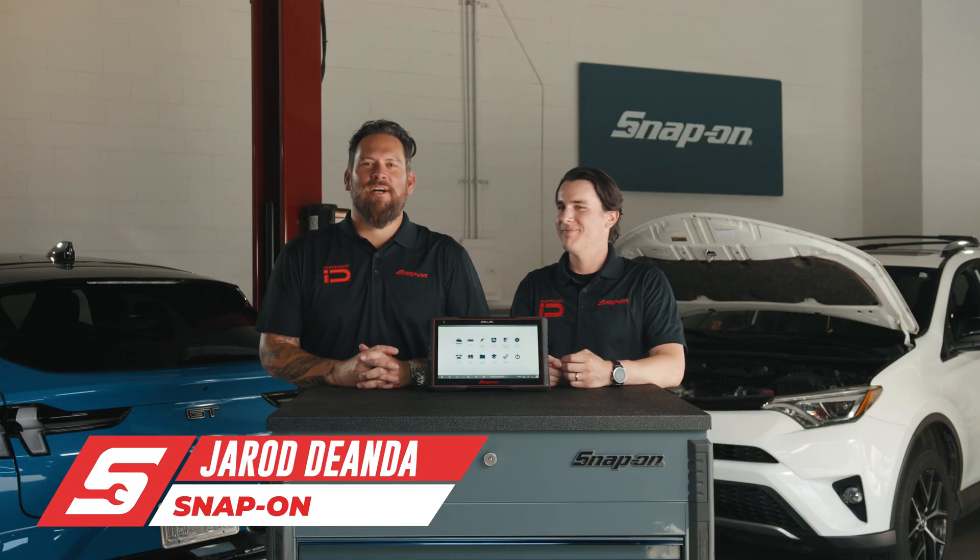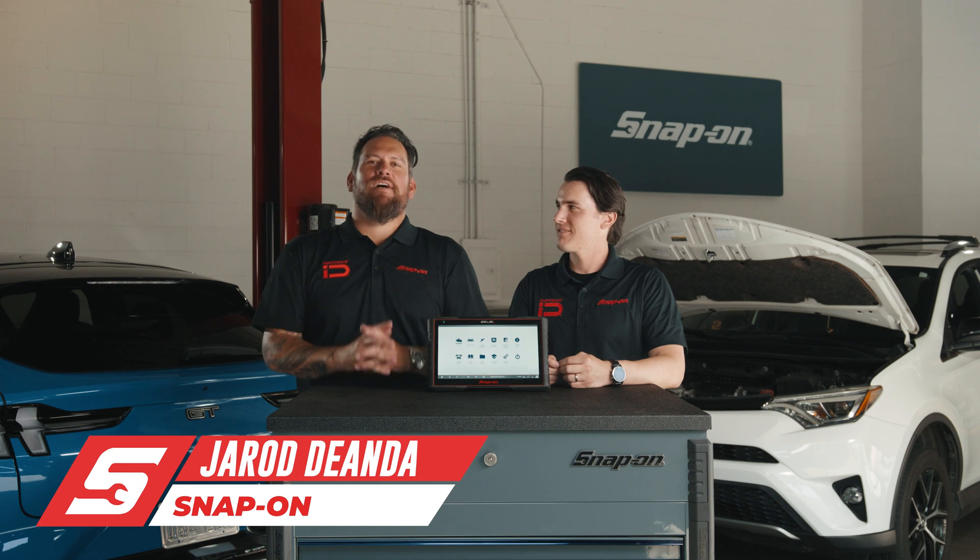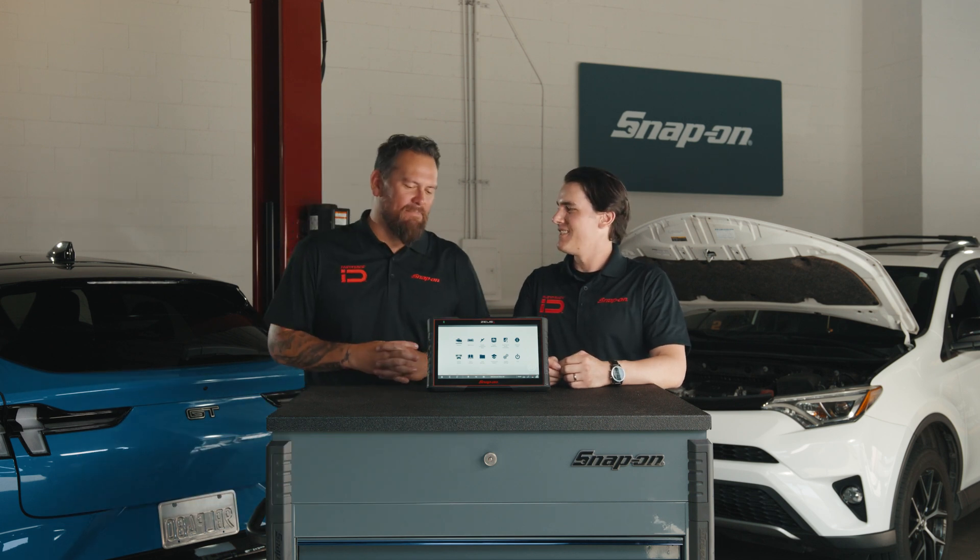I'm Jared DeAnda, host of many different events across the globe and voice of Snap-on. I'm here with Joey Grammatico, product manager for Snap-on.